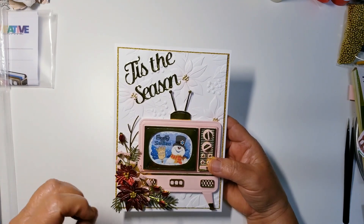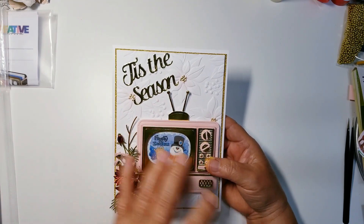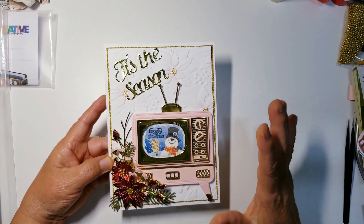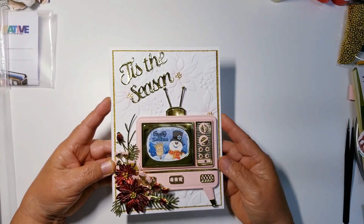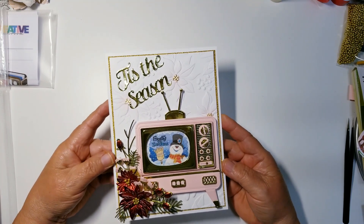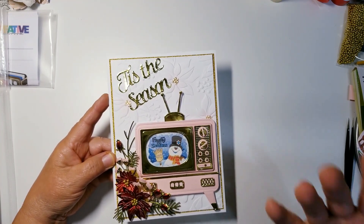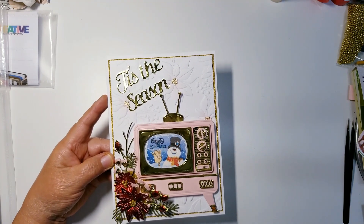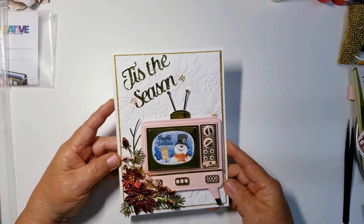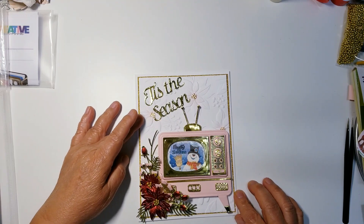I wanted to stay as neutral as possible with my colors and not be all over the place, so I chose certain colors and stuck with them. I hope this inspires you and gives you ideas. This would be great for a Christmas family photo — that could be your Christmas card. I just love the way this came out. I hope everyone's having a great day, bye!